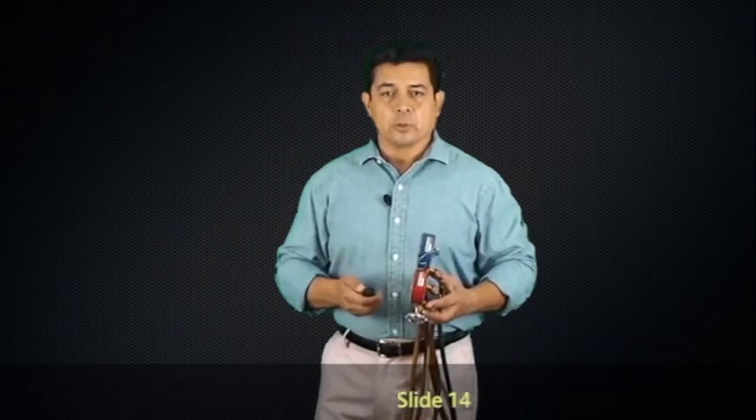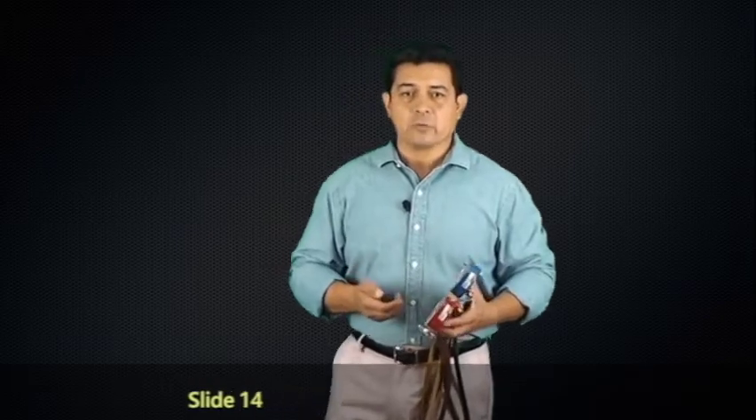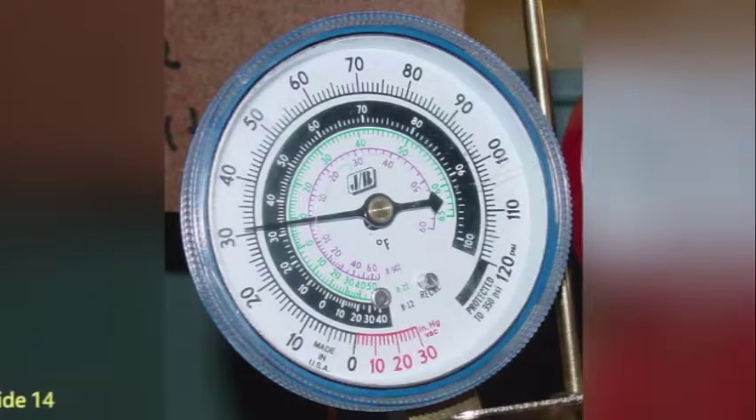If we look at slide 14, we can see on screen that this needle is reading approximately 30 pounds of pressure.